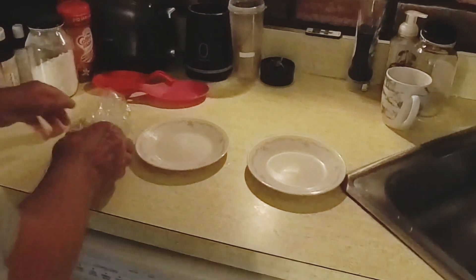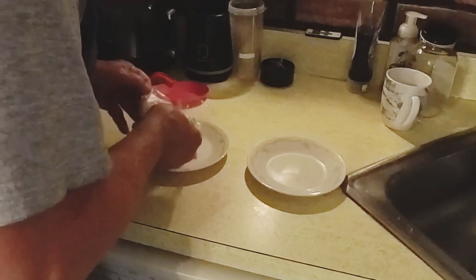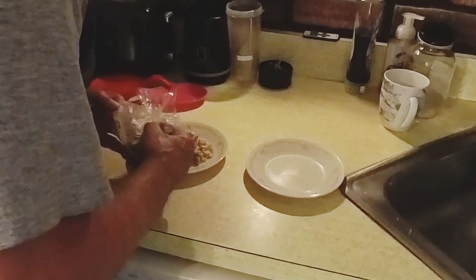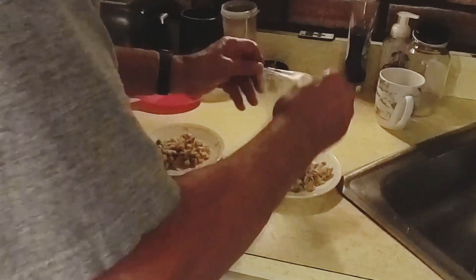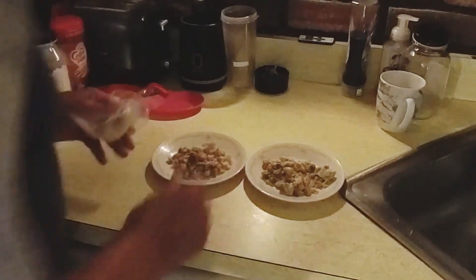When it's time to feed them, we take one bag and split it up between two plates. These are small dogs, so we don't give them half a pound for breakfast and dinner. We try to make it as even as possible.